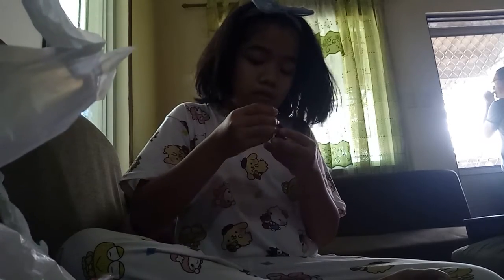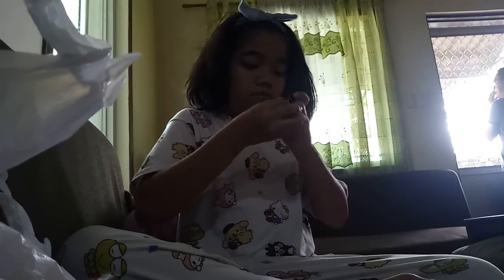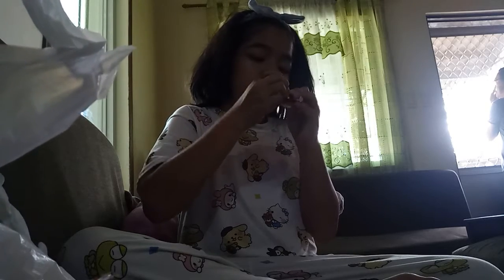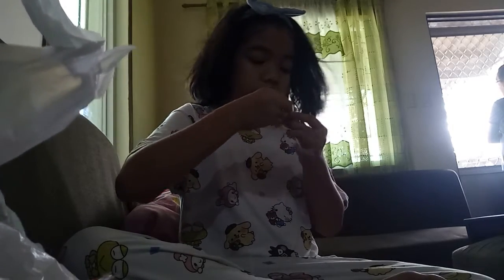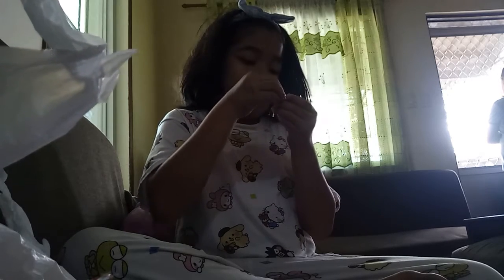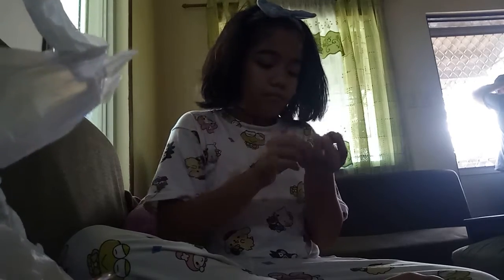Alright, in a minute guys. What? There, there - come on, please get on. I think the head's too big guys - try to see. Using my teeth and it doesn't even go in. Guys, this is so hard to put in. What the - what the - what the!